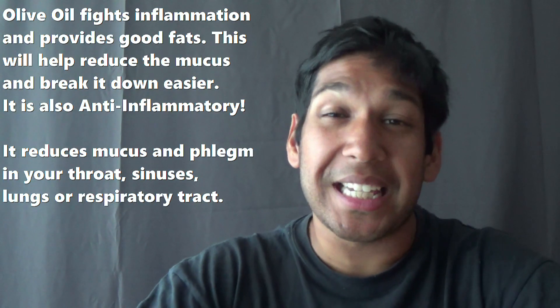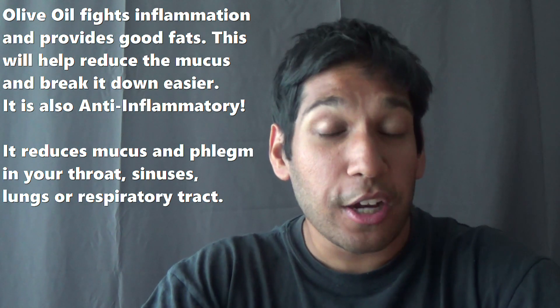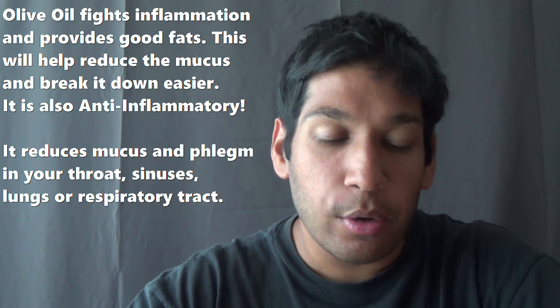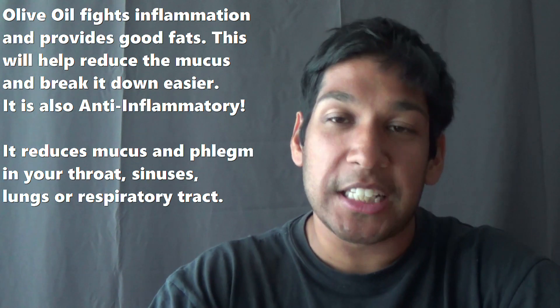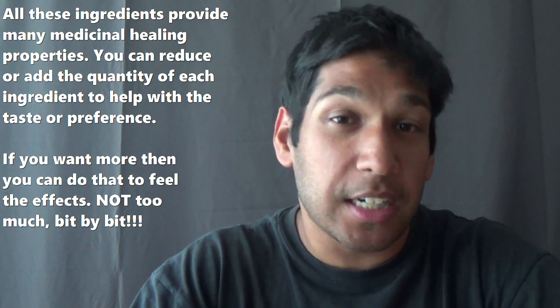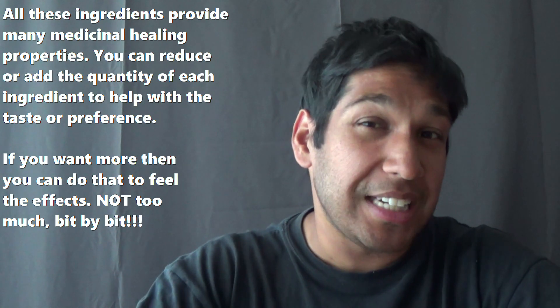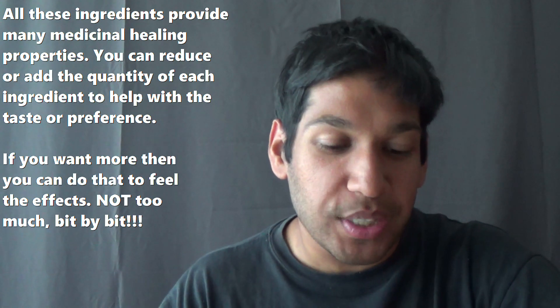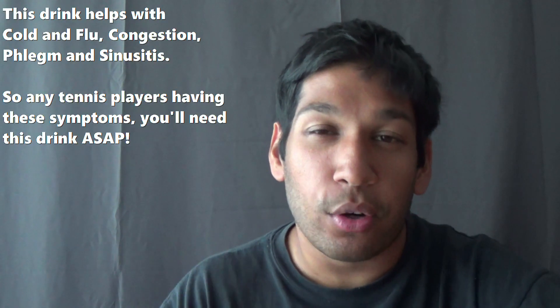Going back to olive oil — olive oil provides good fats and it fights inflammation, and it also helps to reduce the mucus in your body. All these ingredients provide antioxidants, good fats, and vitamin C. This drink is antiviral, antibacterial, and antifungal, which also helps to dissolve or break up the mucus, acts as a cough suppressant, soothes the sore throat, and releases toxins out of your body.